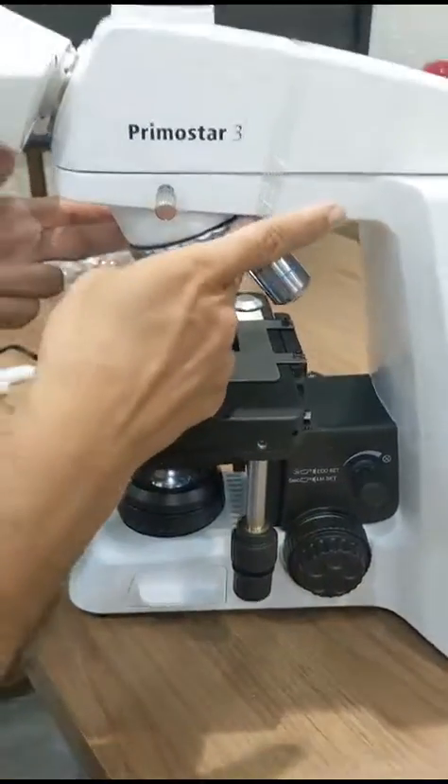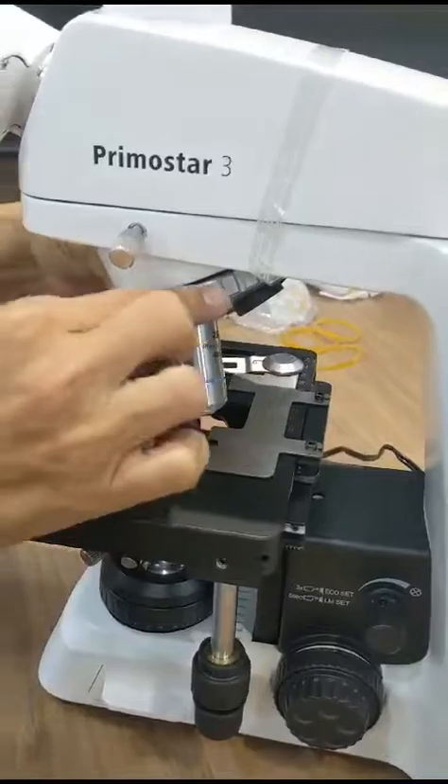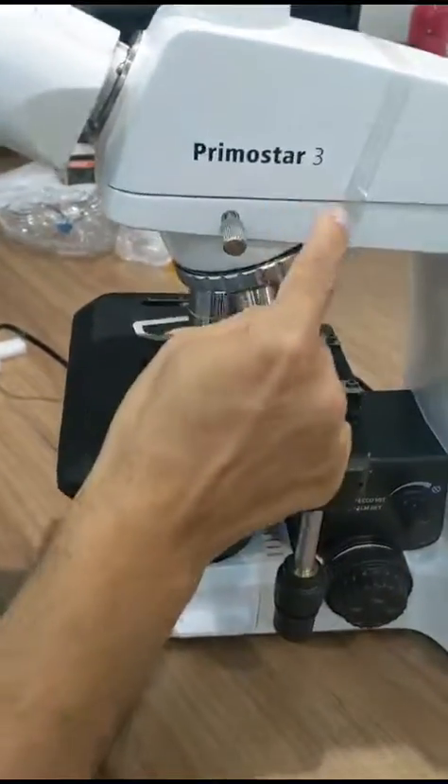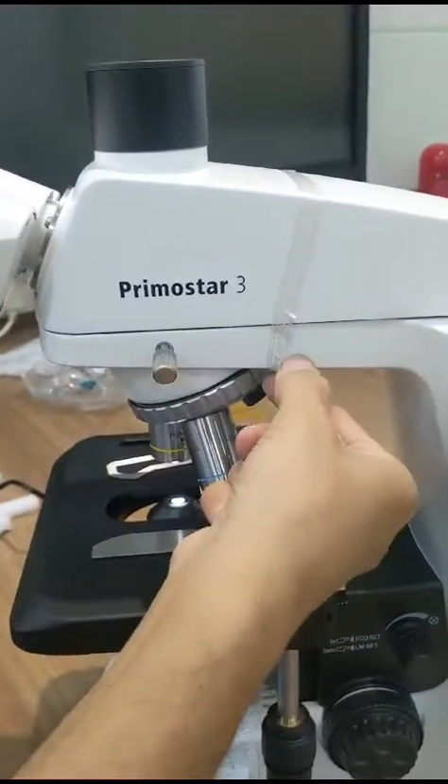This is the light intensity on/off switch. These are the coarse and fine focus controls, the X and Y shifting for the sample stage. You can change the objective by holding the nosepiece like this.